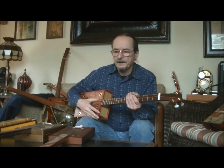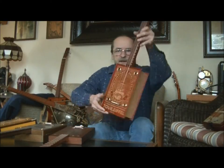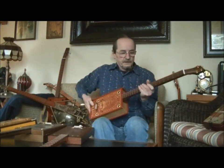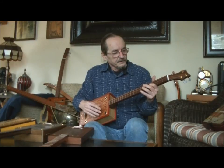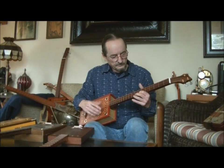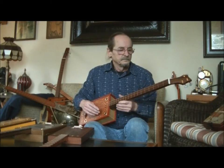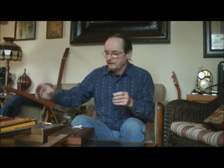If someone wanted me to make one with a humbucker I could do that, but I like making them acoustic. Adding a piezo buzzer allows you to amplify it, but for me that's just a bonus. My main goal is to make them look nice with unique boxes and have them sound decent acoustically. So this is the first one — it's got a nice old box in the shape of a book. This is the walnut neck, there's the head with the tuners.